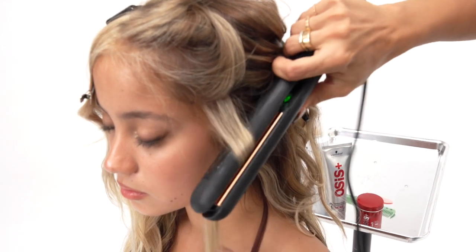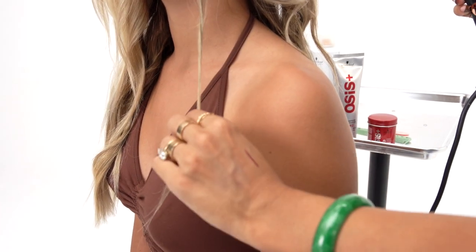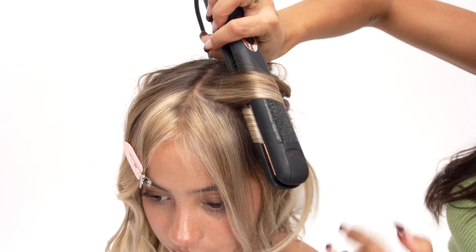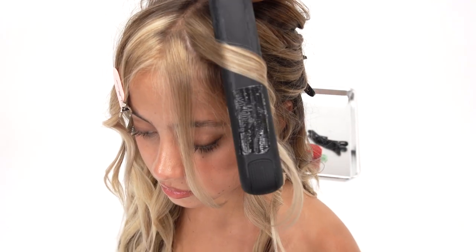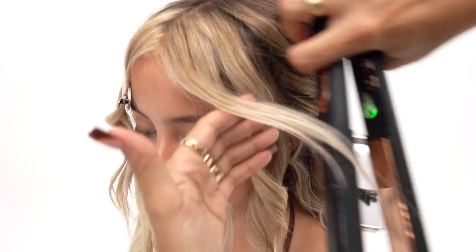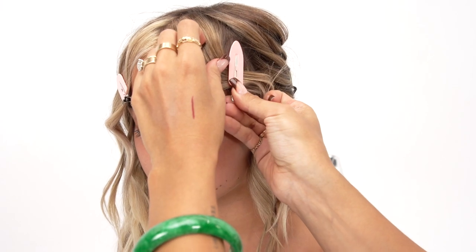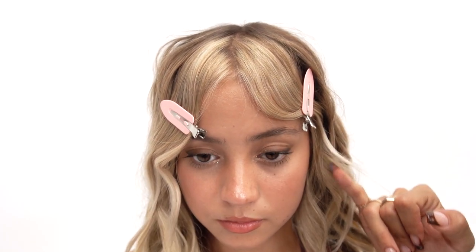I'm just going to do a really loose, quick wave and give it a stretch. Now that I'm getting up towards the bangs, I'm going to keep the heat at the base of the hair for longer and then pull through the ends quickly. What this is going to do is create a tighter curl up at the top so that she gets that nice lift in her bangs, and then the ends are going to be nice and loose. I'll comb this bang section out and clip it in to set. This is going to create that super on-trend pinched look in the front with a lot of volume at the base but loose on the ends.